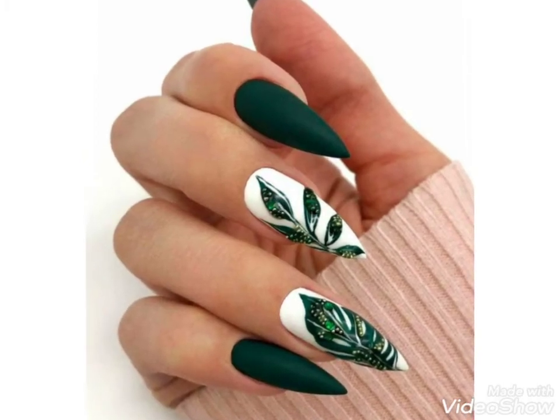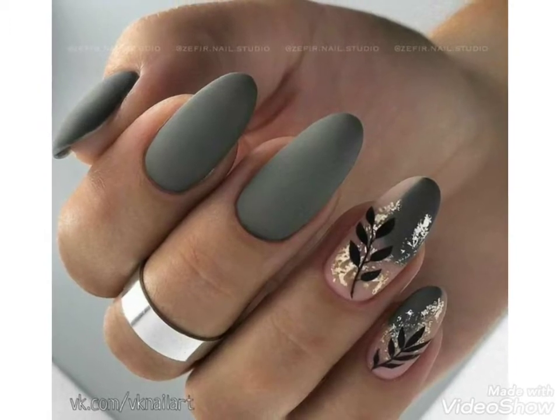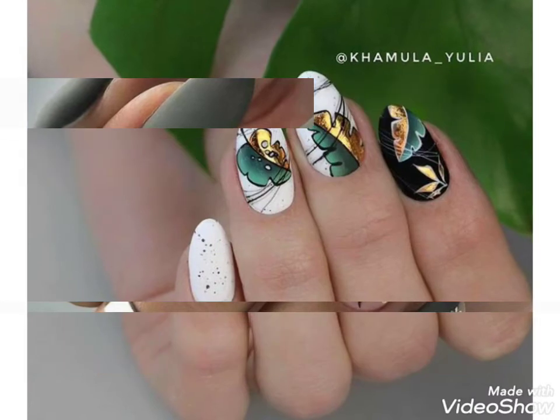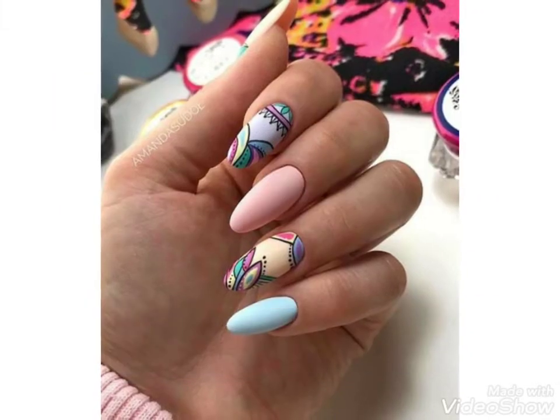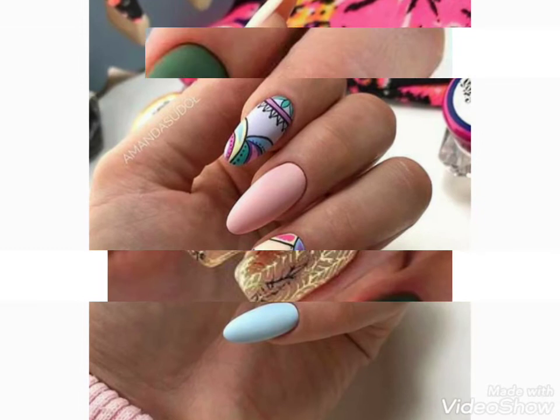Hi friends, welcome back to my YouTube channel Girls Vintage Fashion with a new video and new idea. The video I have brought for you today is about beautiful floral nail paint designs with matte nail paint ideas. You can choose the matte nail colors with beautiful designs.